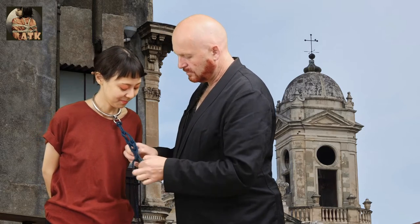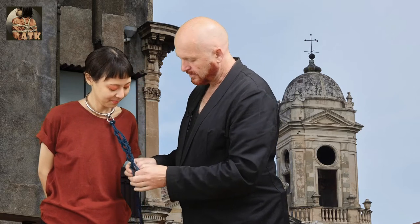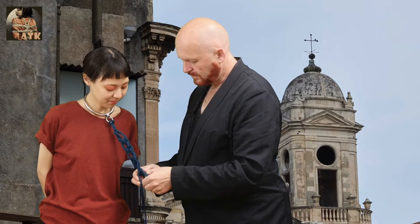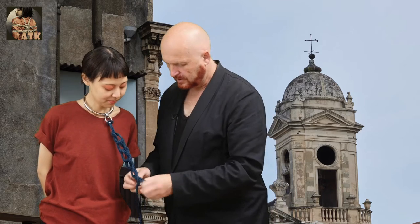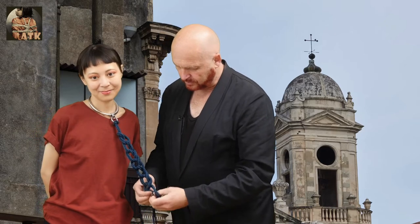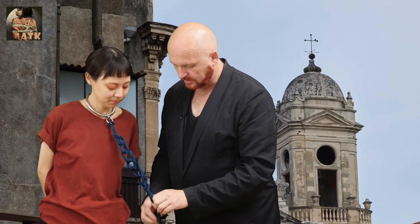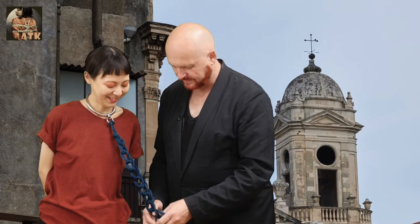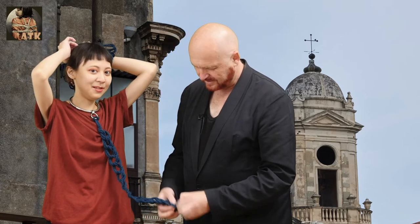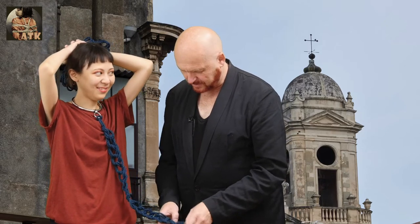So it's very easy. You just pull the rope through several times in the same way and the same size of loops. And if you do it right — I just do it very fast now — but you see it looks very nice. And you can use it to control your slave, of course. So it works for both the pets and the slave at the same time. And it looks very beautiful.